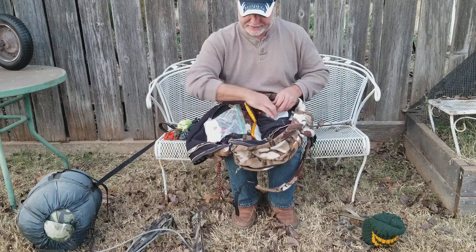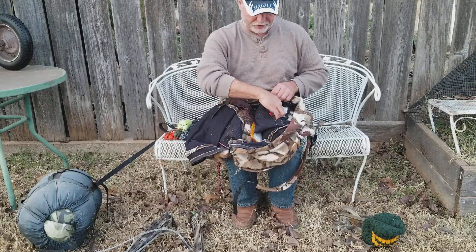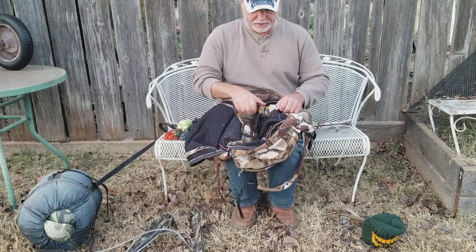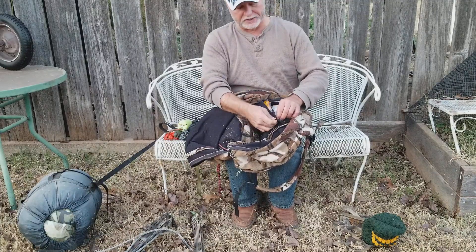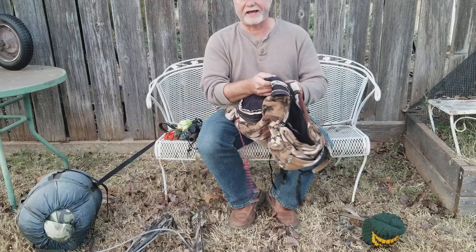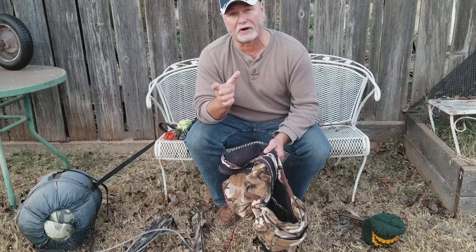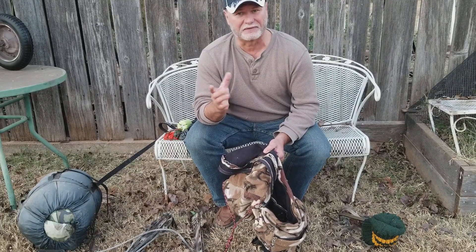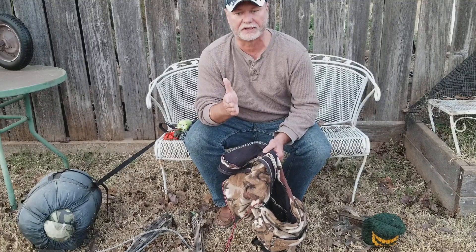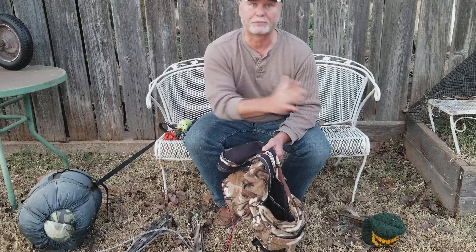One thing I didn't cover is I've been using the Kestrel saddle this year — it's a great saddle, well made. Some people say they get hip pinch with it but I haven't experienced that at all. If you're looking for a saddle that combines a saddle and a fall restraint device, I don't think you can beat it. I've used just about every saddle out there and it's really good — I highly recommend it.